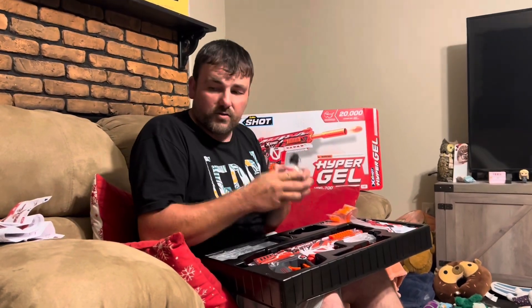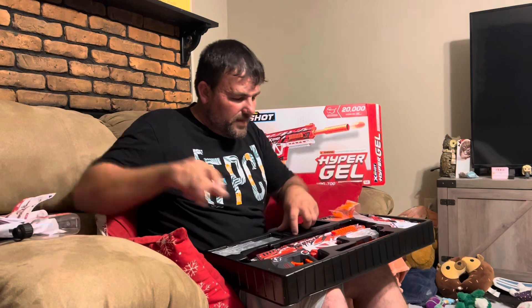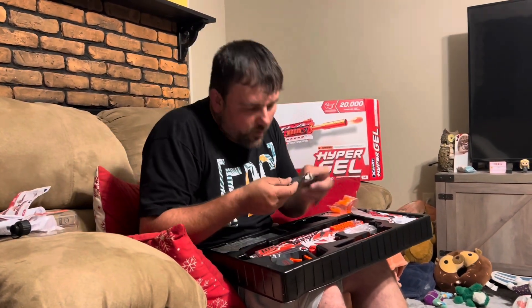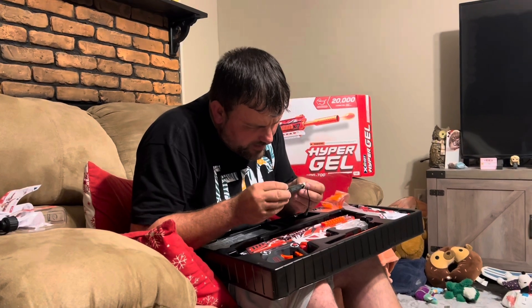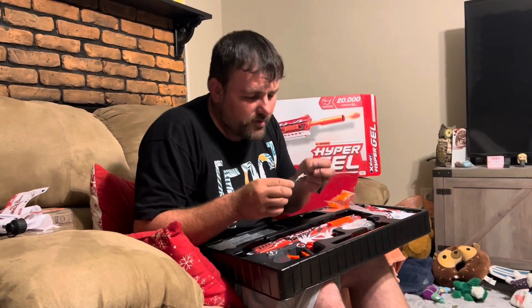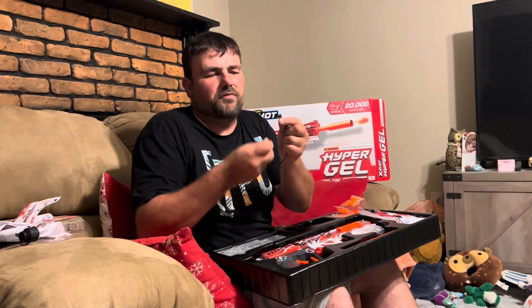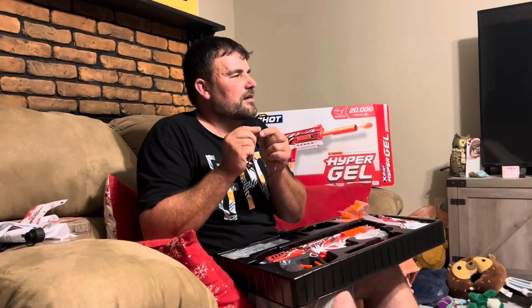You get a charger because this is a rechargeable model. It's about 800 milliamp with a small circuit board - it probably has a red light while charging and a green light when done. It uses a two-prong connector, similar to a JST - I always forget the exact name of that connection.